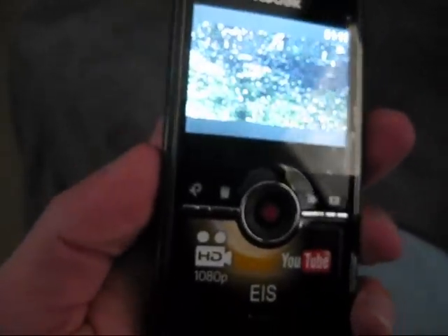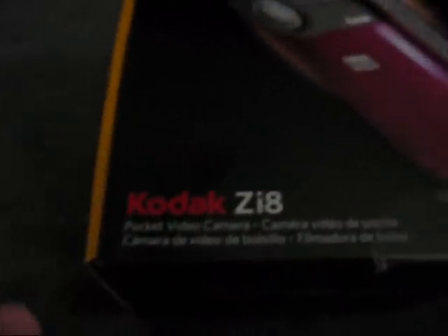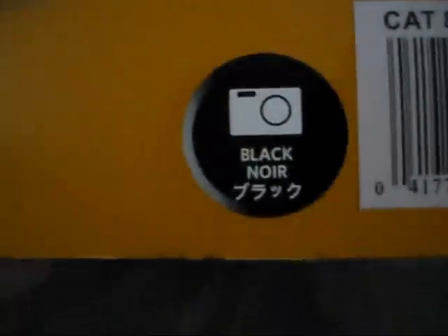Pretty cool. There you have it — that's my new camera, Kodak ZI-8. Even on this box it shows it as maroon, but it's actually black. It actually comes in any kind of colors — it shows here that it's black. Alright, hope y'all enjoyed this video. Thanks for watching.